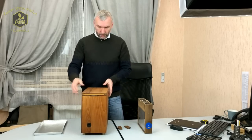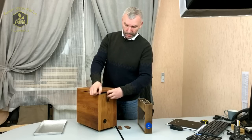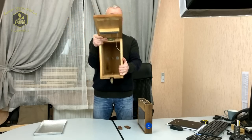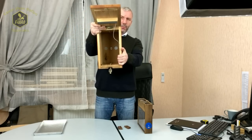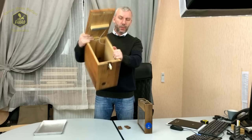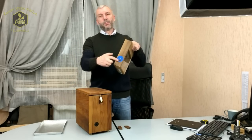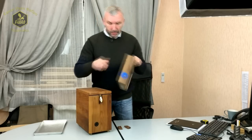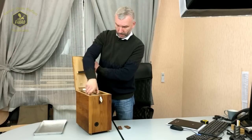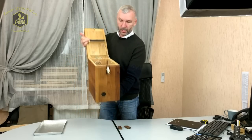Внутри брачного улья есть небольшие направляющие — салазки, которые служат для того, чтобы ИВК невозможно было поставить неровно или в сторону. При этом лёток самого ИВК с помощью этих направляющих попадает строго по оси на тот выход из брачного улья. Вот как это происходит.